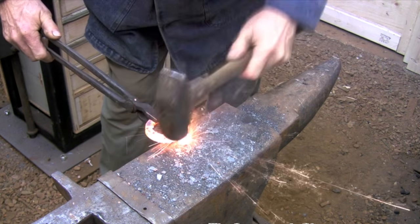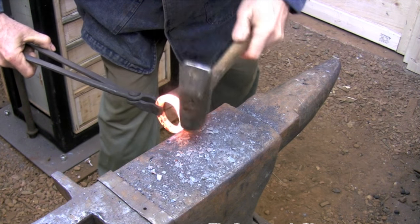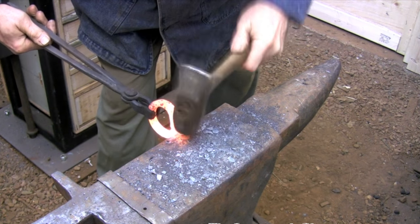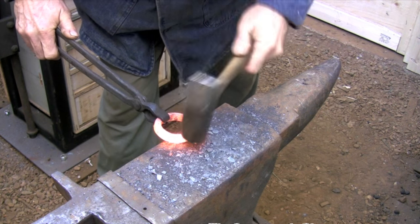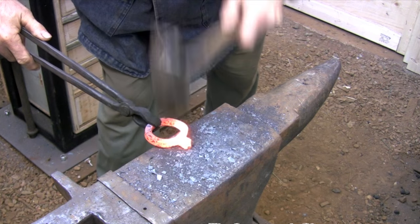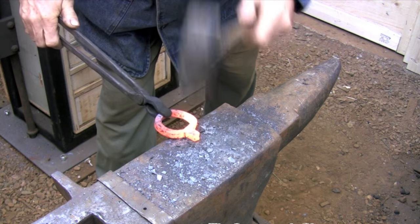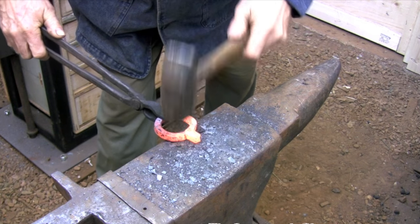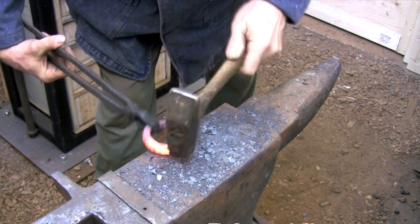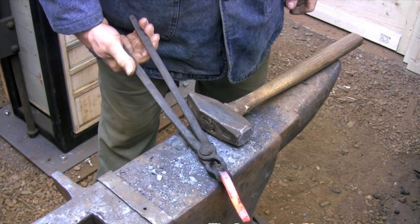In the first welding heat I'm mostly concerned with sealing all the scarf joints. I did miss one of the scarf joints because I didn't forge the edge of the scarf thin enough, so I wasn't able to make that weld line disappear without forging the metal too thin — and you will see that line in the finished piece. I'll take another welding heat before forging the ring to the handle, just to further refine the shape and make the scarf joint that's going to allow me to join the ring to the handle.